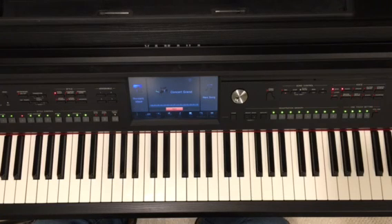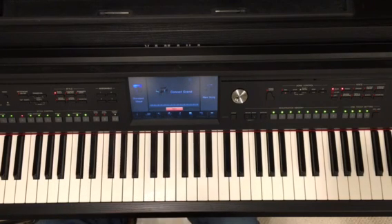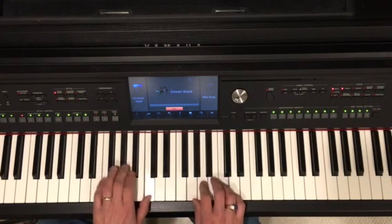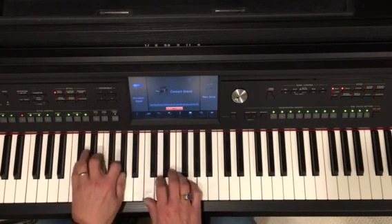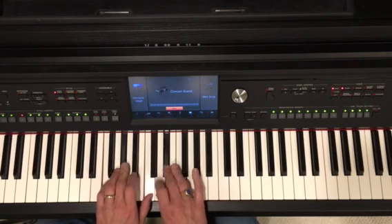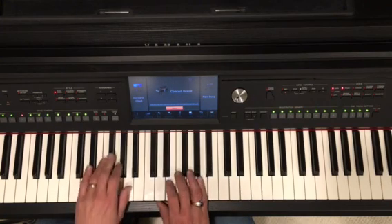Now, what if we wanted to rhythmically enhance that harmony? In other words, I'm still going to play triads, but instead of playing the chords on beats one and three — one and two and, two and, three and, four and, one — I'm going to give that harmony some rhythm. Watch.